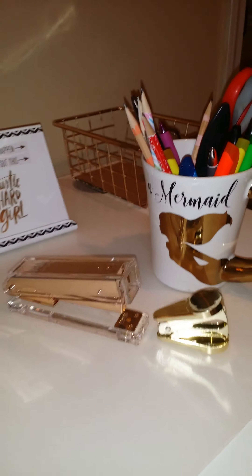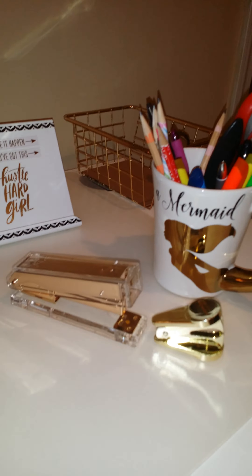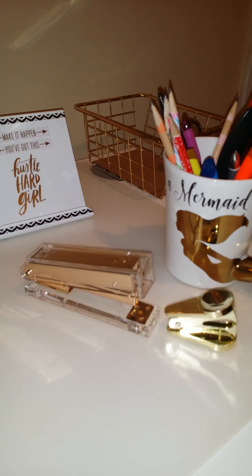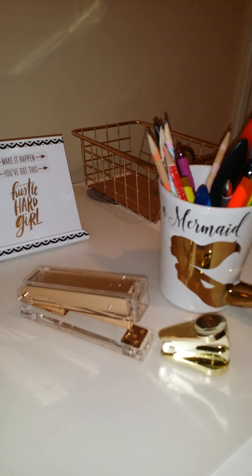My theme for my desk decor right now is gold, black, white, and a little bit of dark gray.